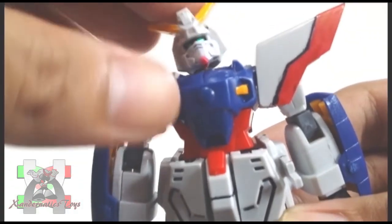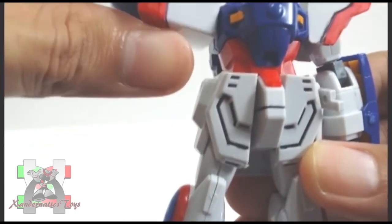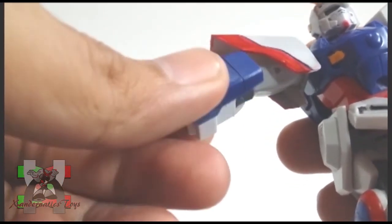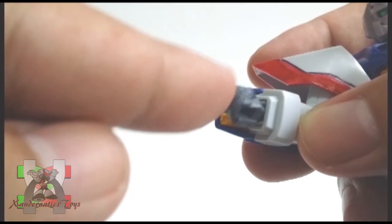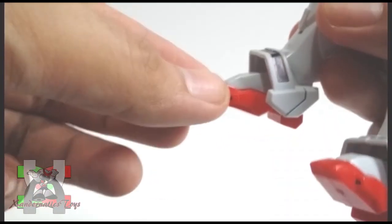Head is on ball joint. Shoulder can bend to the side and rotate 360 degrees. Bicep bend and swivel. Hands are both on ball joints. Legs are on ball joints. And both feet are on ball joints.